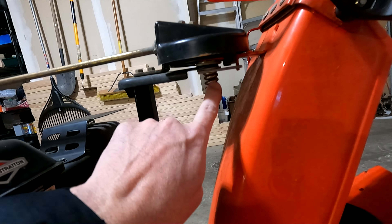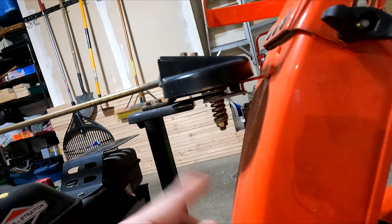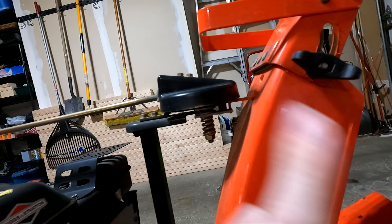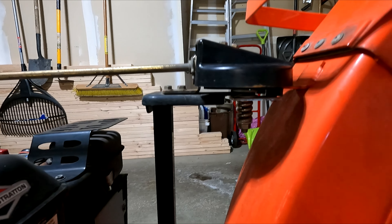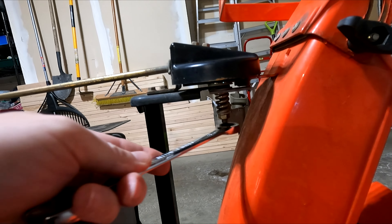So I took a look at it and sure enough there is a spring here that you can use to adjust this. Turn clockwise to tighten this spring to hold it tighter, and you can go the other direction to loosen it. It's a nine-sixteenths bolt, so I've got a nine-sixteenths ratchet here.